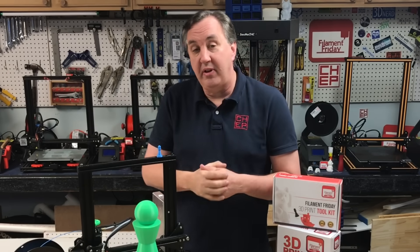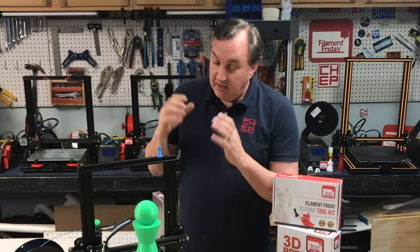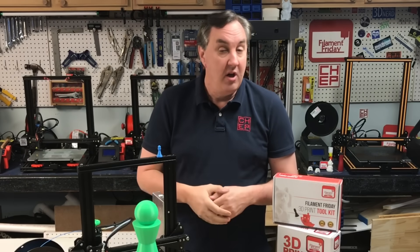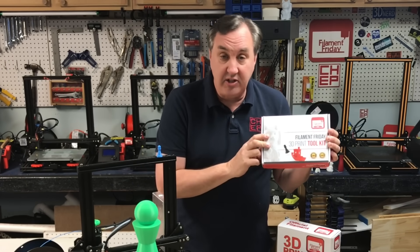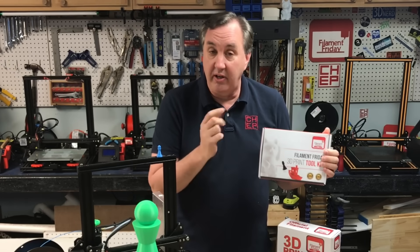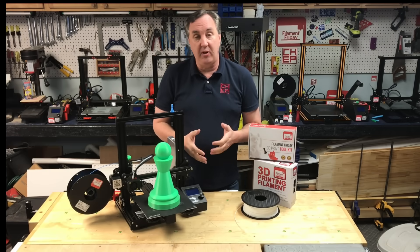That'll get you started with 3D printing. You just need to find your .stl file, use a slicer, and then print it on your 3D printer. Beyond that, it's nice to have the right tools to help you remove prints or clean your nozzles and such. I've put together a small toolkit — a collection of things I've learned over the years — called the Filament Friday Toolkit. I'll put a link in the description below. You also need filament, and there are several different types you can buy.